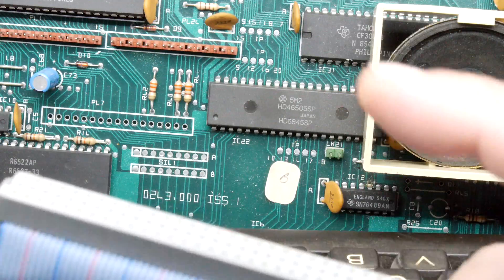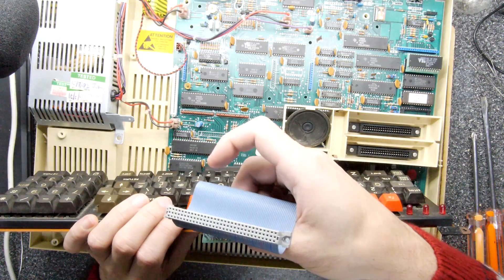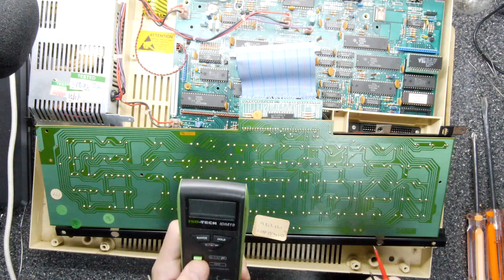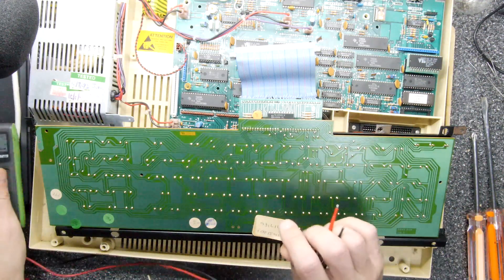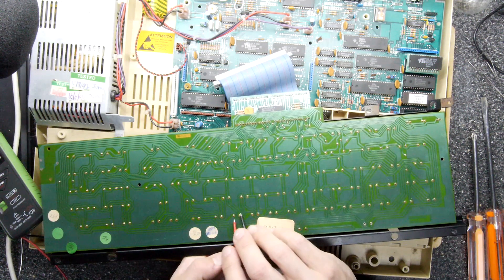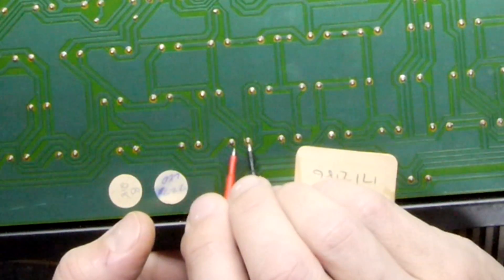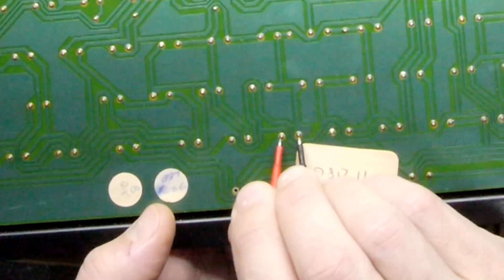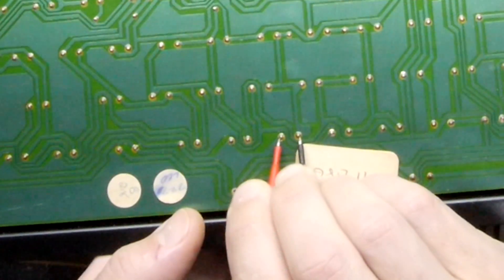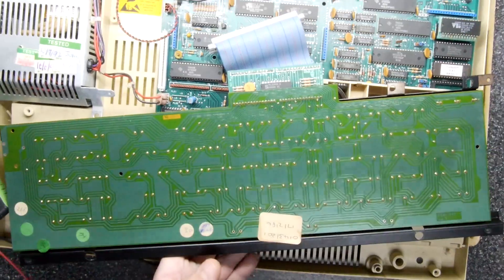It all looks okay, nothing too obvious in there. So what we're going to do is just get a multimeter and see if we can locate the keys of interest. We're going to put this on continuity mode. I can find the less than or greater than keys - these are the less than or greater than keys right here. I'm pushing those keys but there's no sign of life at all.